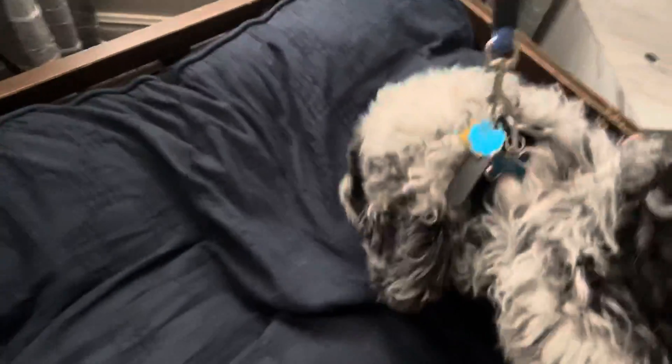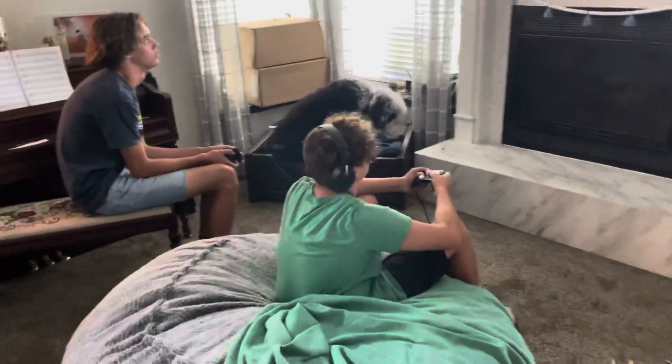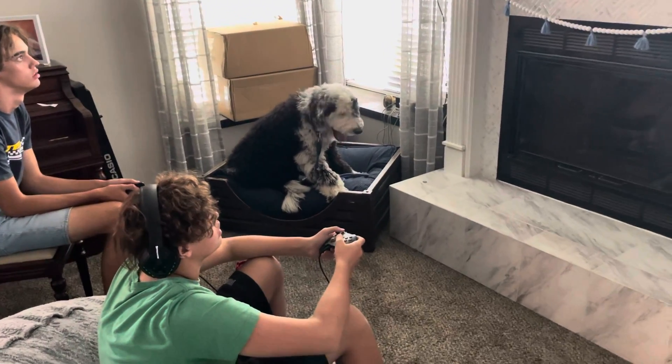For the place command, what we do is we lead him over the bed, past the teenagers playing video games, and then we point to Barkley — place. Once he's up there, we say good boy, place. The expectation is that he stays there until we release him. If he were to get up, I would hold down the button on the e-collar and keep it down until he's all the way back on, and then I would be guiding him too.